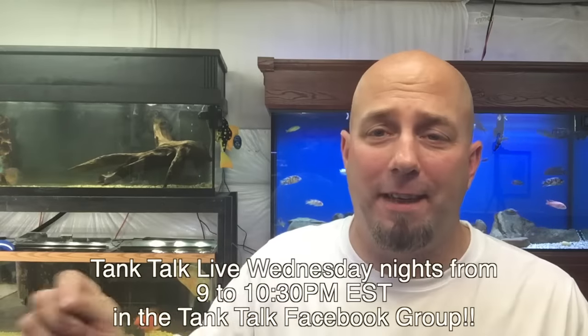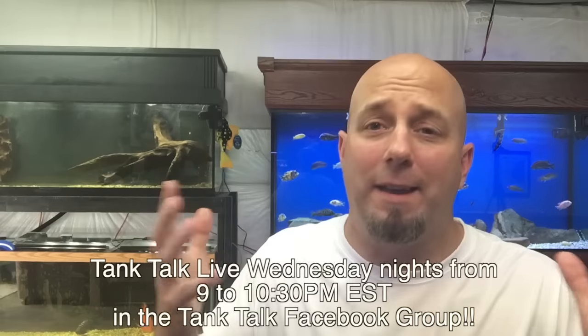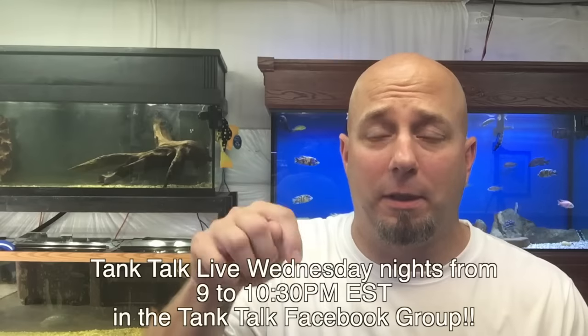Quick note: 9 PM to 10:30 PM Eastern Standard Time every single Wednesday night I live stream on the Tank Talk Facebook group. If you're not a member of the group yet, you need to become one now. Come and join me on Wednesday nights — we have all kinds of fun, you can ask me anything, and we've gotten into some crazy stuff in those live streams. I'll put the link right at the top of the description.